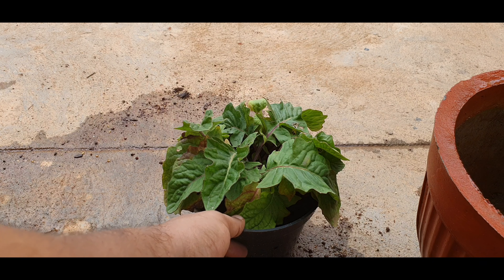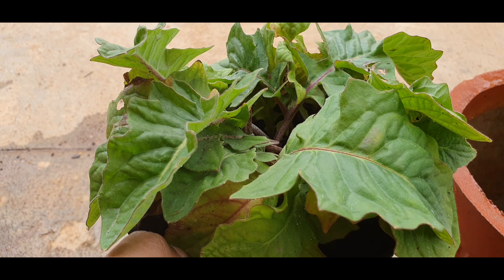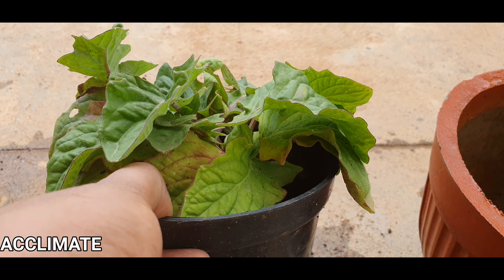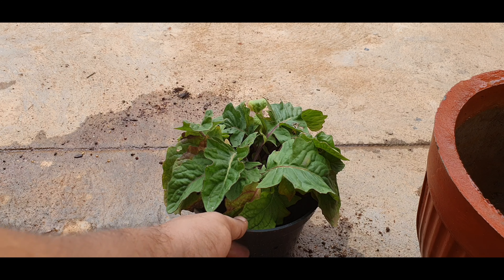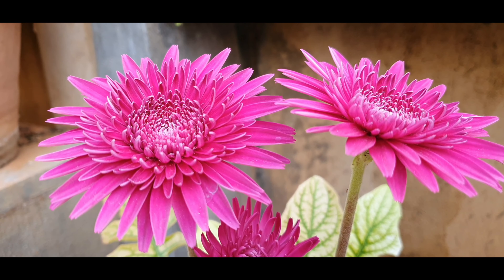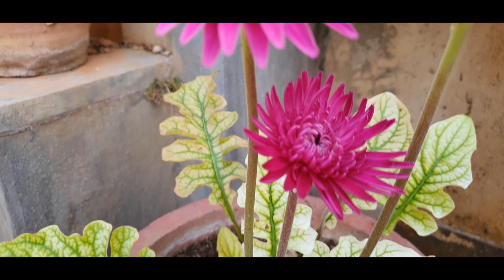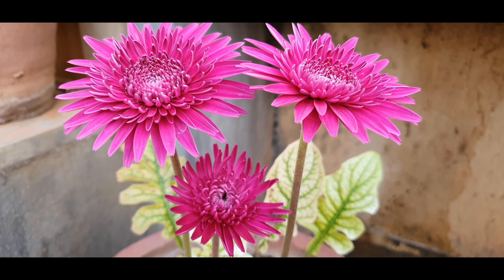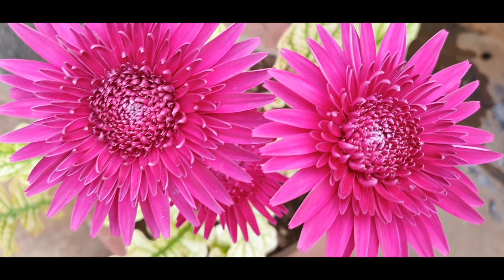I purchased this Gerbera daisy a few months ago and I am only repotting it now. For any plant that you get newly from the nursery, don't rush to repot it the same day. Give it a few weeks to establish in your garden and learn some survival skills that could be unique to your area, and then you could repot it. Otherwise the immediate repotting could shock the plant and the plant could die.